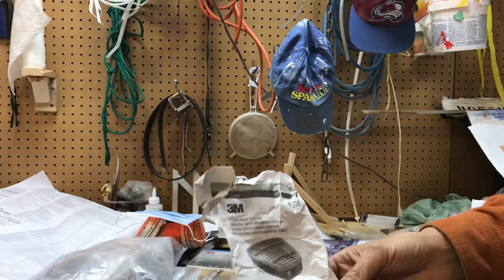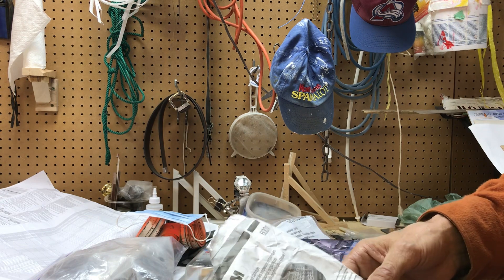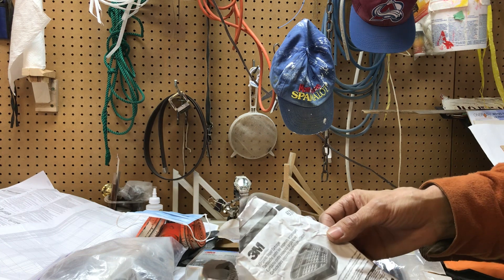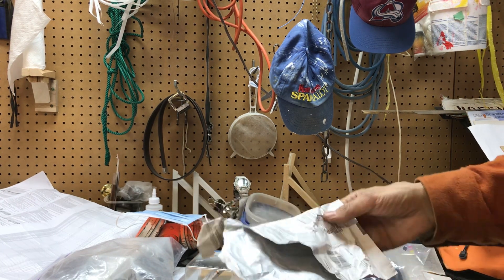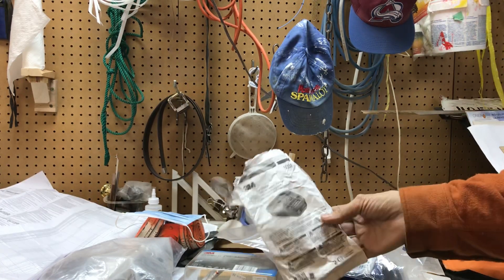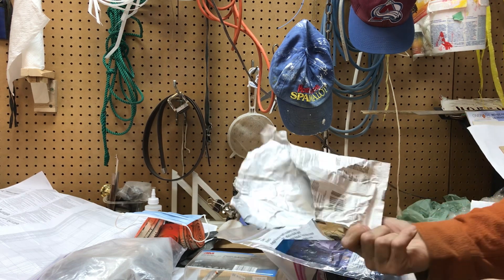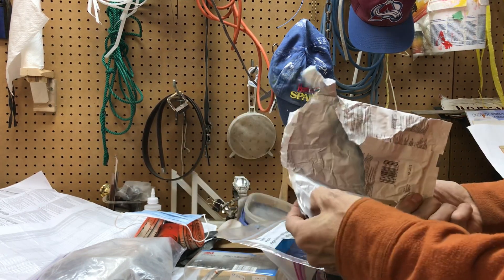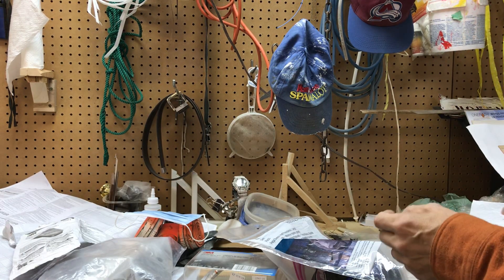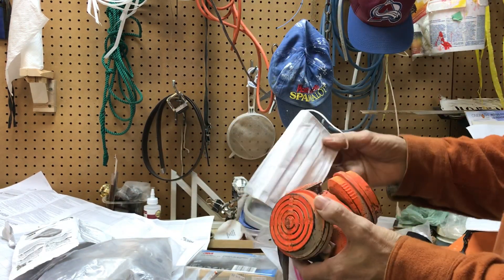This is a video on respirators, how I store mine, and what to be careful about to make them last a really long time. You can make even just the dust filters last a really long time. The envelope that the chemical cartridges come in is the most important thing in the package — it's airtight, sealed right from the factory. I'm going to show you how to keep your cartridge for a long time.